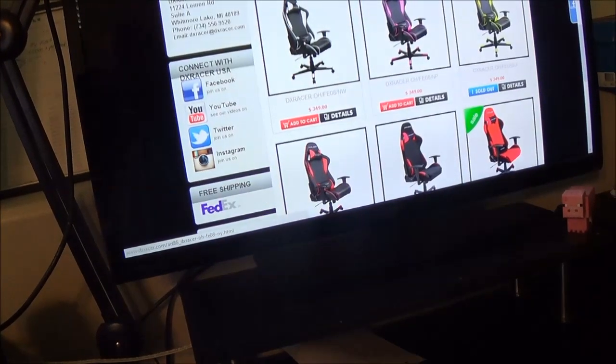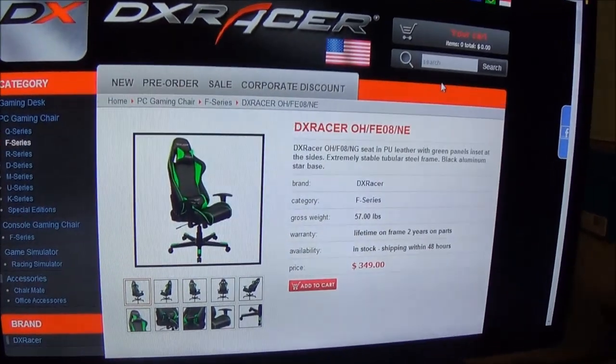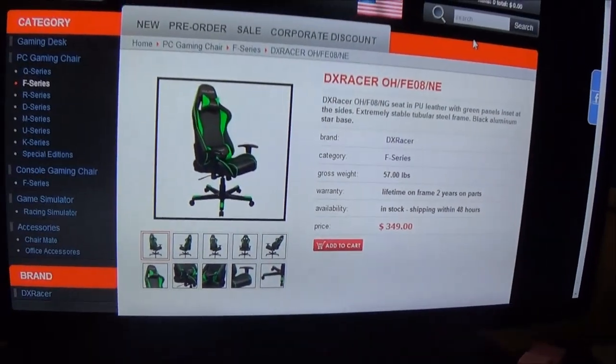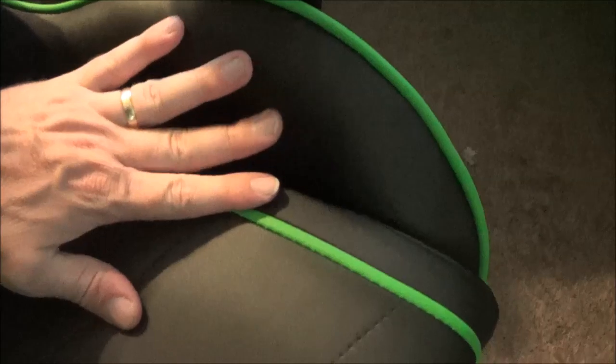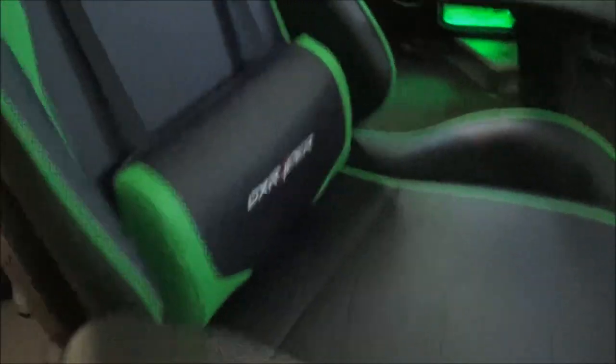The one I picked up is the green F Series chair, priced at $349 — kind of expensive, but definitely worth it. One of the key features is the very firm material on the sides, almost like a racing-style bucket seat in a race car, that keeps your legs snug inside. It's a very heavy, durable chair and they did a phenomenal job with the packaging.